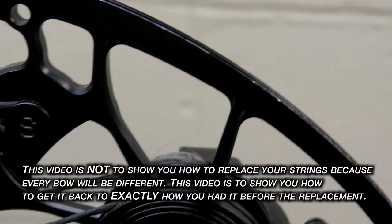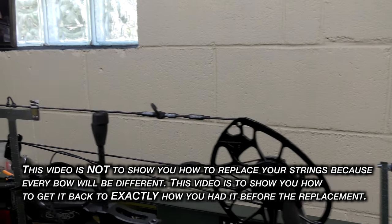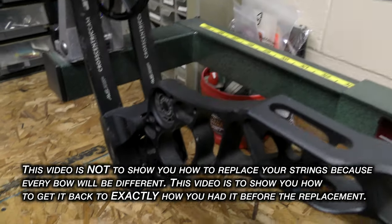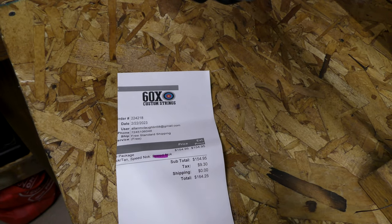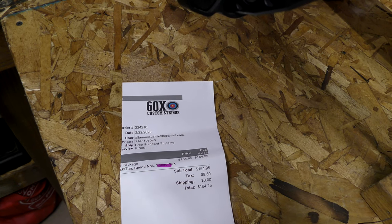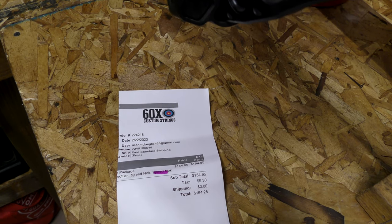So the first thing I had to do was decide what company I wanted to go with. After talking to a few people, I decided to go with 60X strings. I got online and ordered strings for a Halon 32, and they were here in two days.